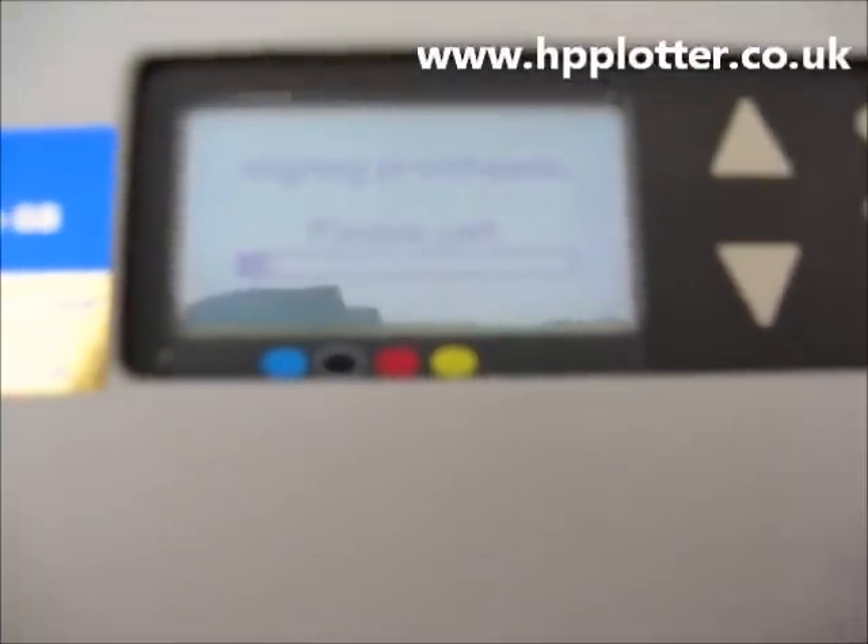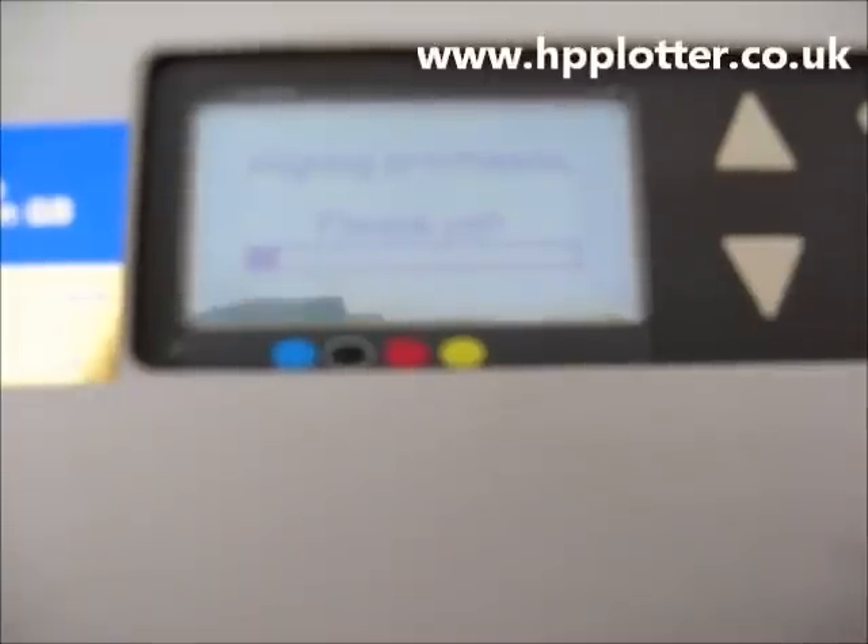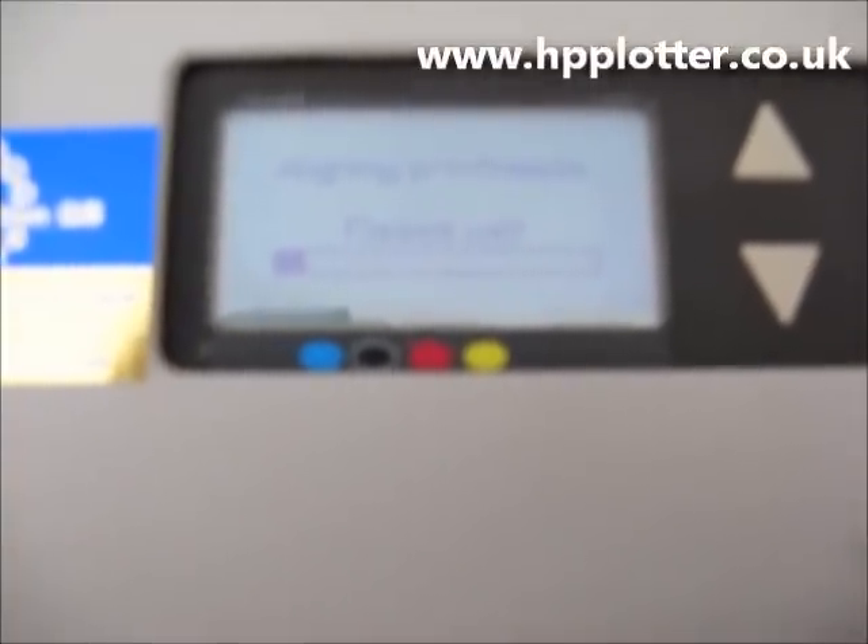What it's now going to do: it'll print a pattern, measure that pattern, and tell us whether or not the print heads are good on this machine.